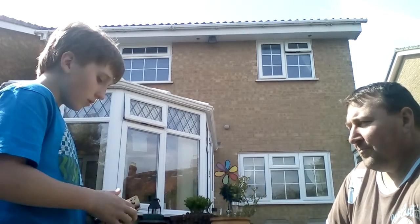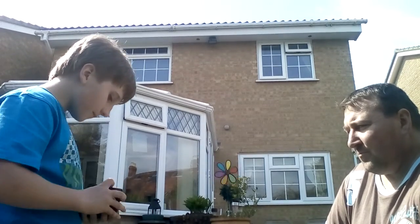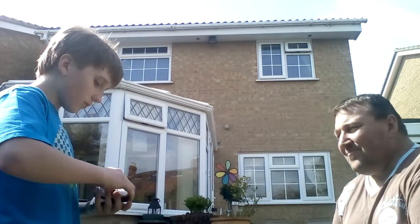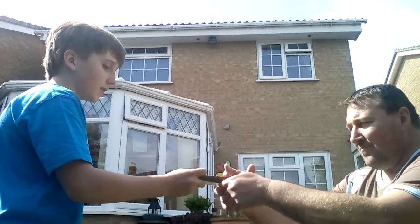So now I'm going to shuffle the pack up real well. Can you hold the pack like that, please?